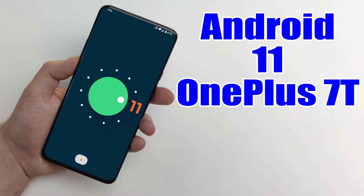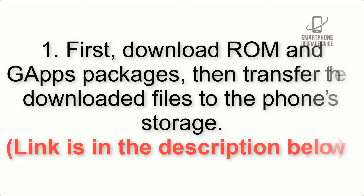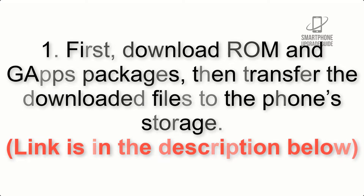Install Android 11 on OnePlus 7 via Lineage OS 18.1. Please check the description for important notes and all the download links. Step 1: First download the ROM and GApps packages, then transfer the downloaded files to the phone storage. Link is in the description below.